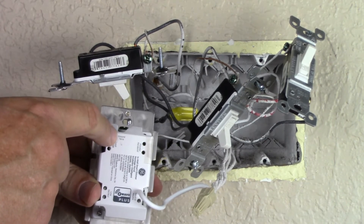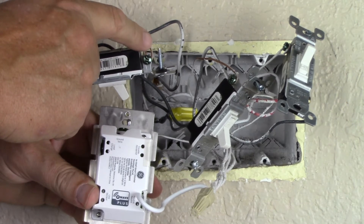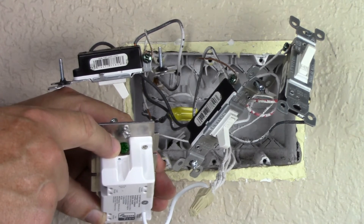It shows where I tie in my ground wire — that's the bare copper wire. I'm going to remove that from the switch that I'm taking out and hook it to the Phillips screw on the smart light switch that I'm installing.